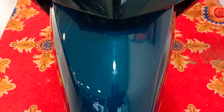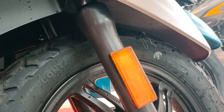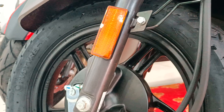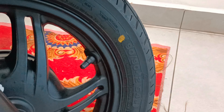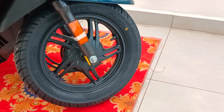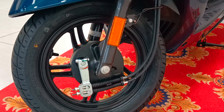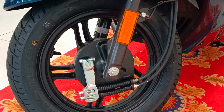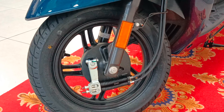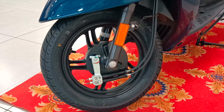The front suspension is a telescopic hydraulic suspension. It also gives orange color reflectors on both sides. The front tire size is 90 by 90, 12 inches tubeless with a black color alloy wheel. Regarding the front brake, this scooter uses a Sync Brake System. When the Sync Brake is applied to the rear brake, it is also automatically applied to the front brake.